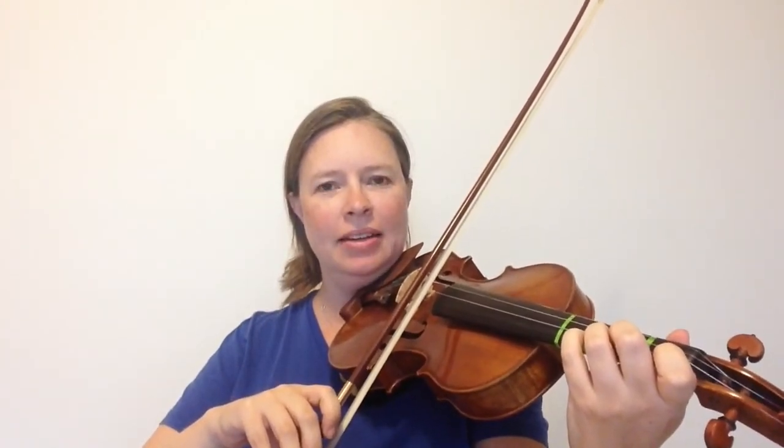Now cross over to the A string with one low finger down against the nut for a B flat. Next, add a low second finger for C, so below the second tape line and just above the first tape line. Add a low third finger for D flat, so below the third tape line and almost right on that second tape line. That's the second lower note of the scale, which is why we're playing a D flat instead of a D natural, like in the major scale.